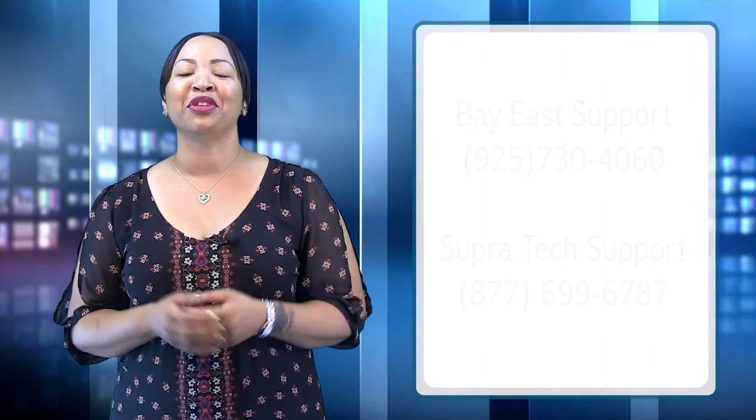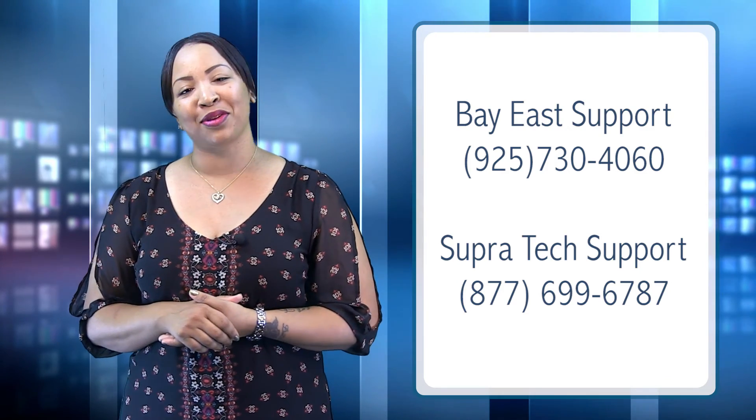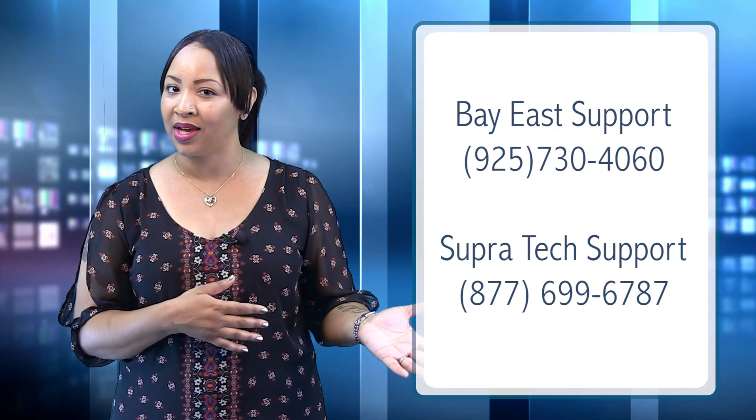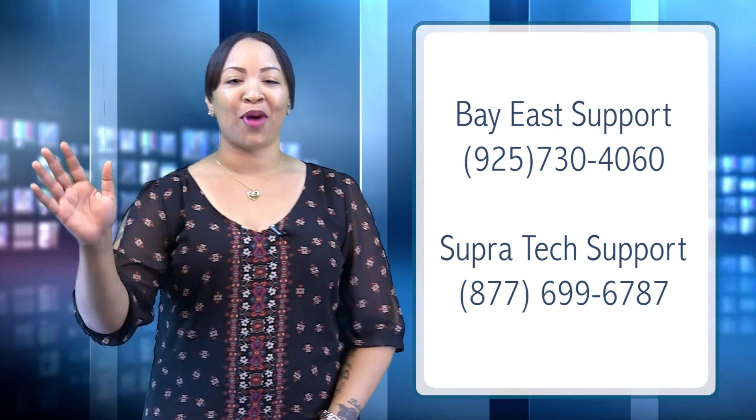Well, there you have it, the new Super Express Key. Feel free to contact Bay East Association or Super Support directly with any questions you may have concerning the Express Key and the features it offers. And, as always, thanks for watching.